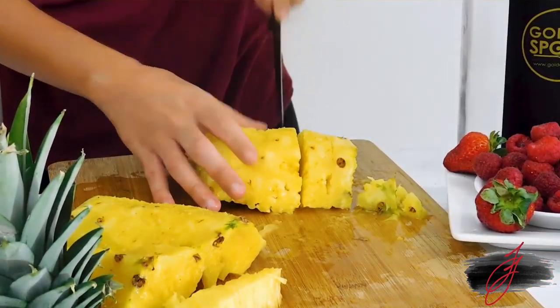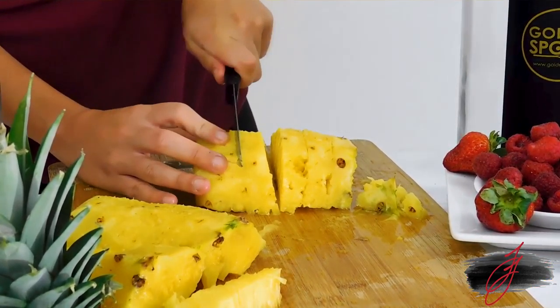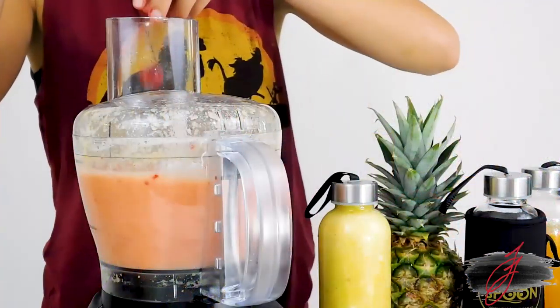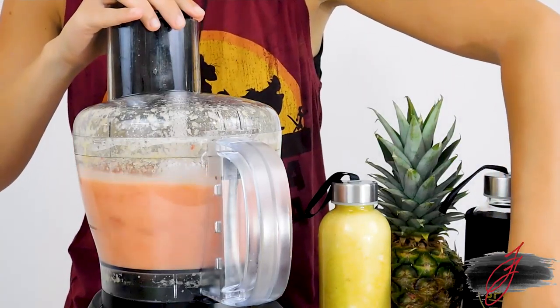For pineapple juice, start by cutting a pineapple into small pieces. Add the pieces into a blender or food processor with some water. You can add raspberries for that extra zing.